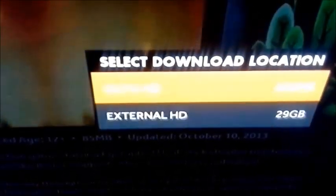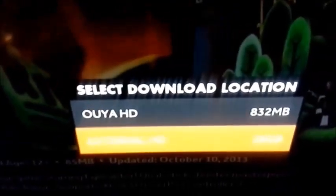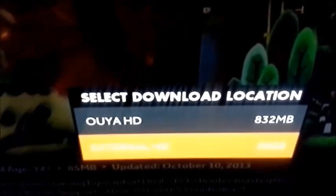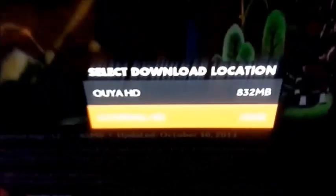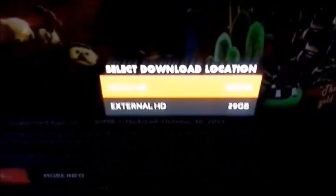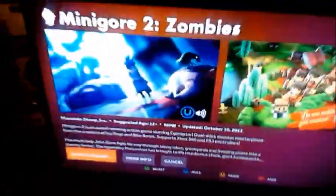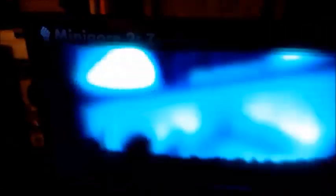When you choose something to download, at the top it says OUYA HD — I have 832 megs left on my actual system out of 8 gigs. Then External HD: I've got 29 gigs. We're going to put it on my flash drive — highlight it, click the button, and it'll say 'in queue' then 'starting download, please do not unplug the USB.' It's about 85 megs. Let's check out the preview while it downloads.